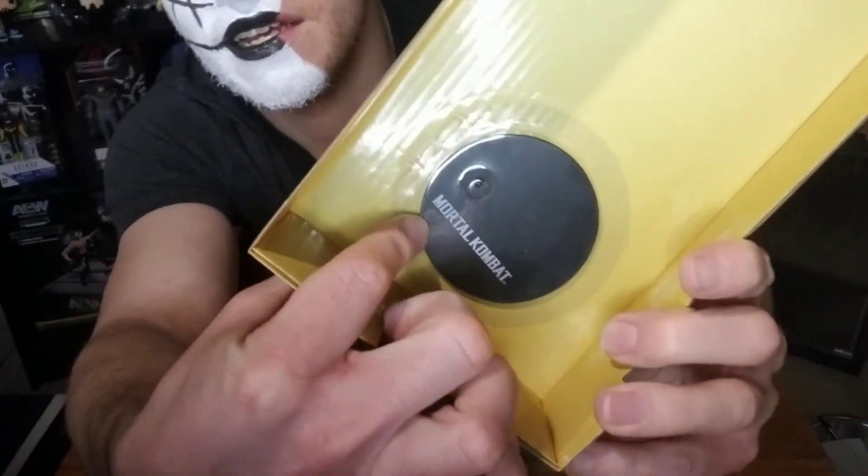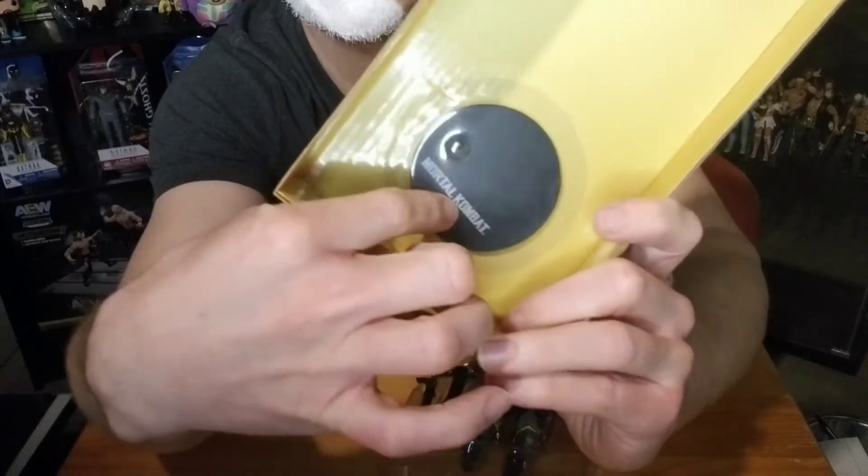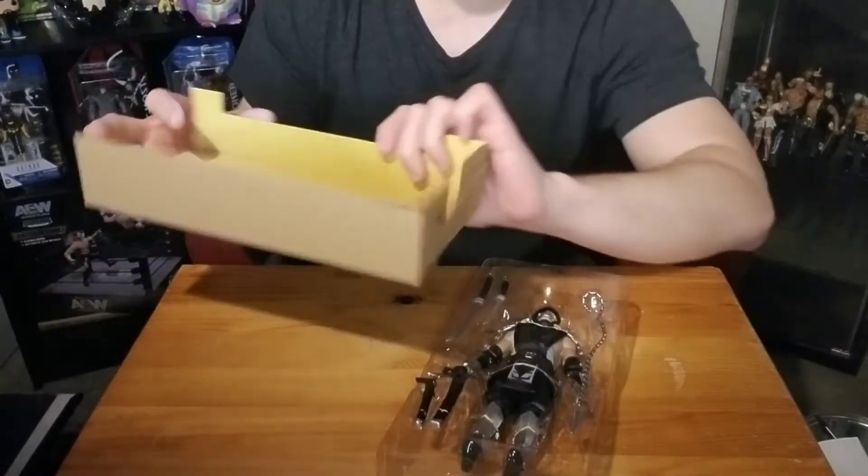There's a little stand — with DC Multiverse, McFarlane Toys always comes with a stand that says DC. So it looks like with Mortal Kombat, he has a stand that says Mortal Kombat on it.